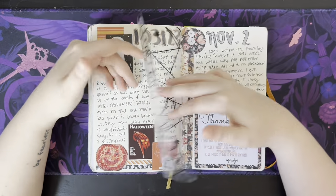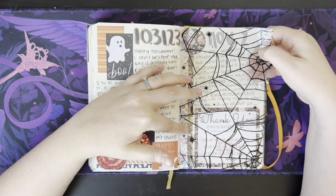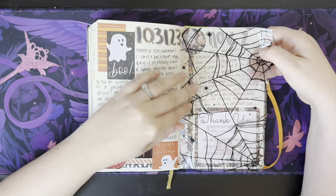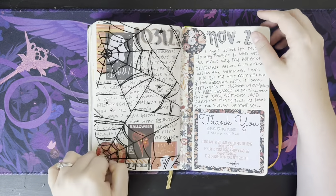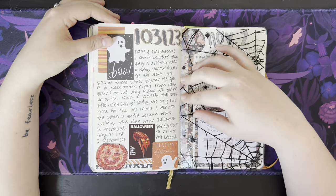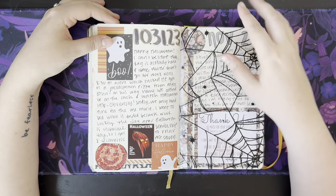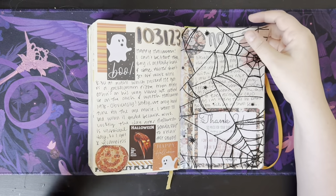Halloween — I got this because our apartment complex did little blue bags for us with little Halloween candy, and so I cut the bag and just taped it in here, kind of like a little overlay situation. I don't think we did anything for Halloween except probably watch Halloween, and that was it. Oh, and we got the Jack-o'-lantern pizza.